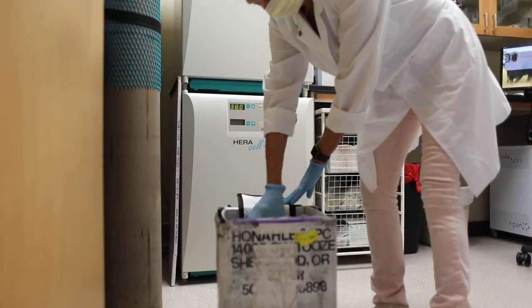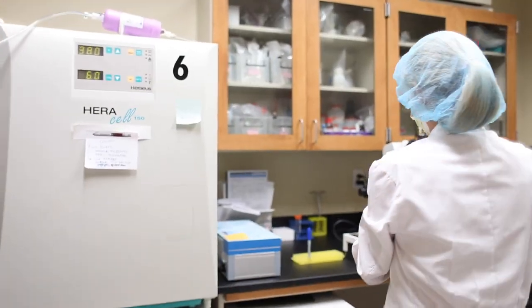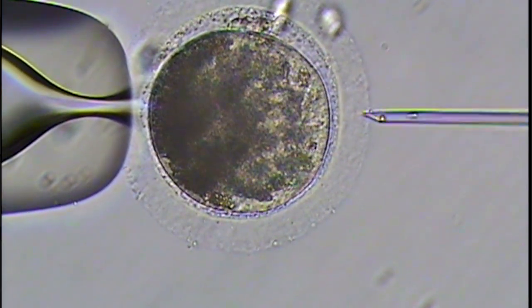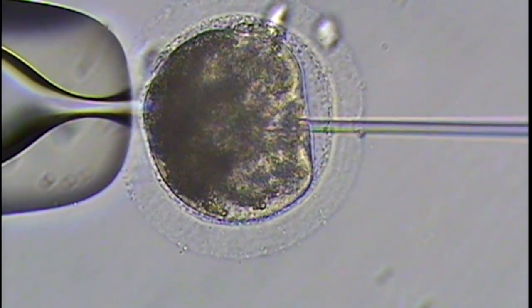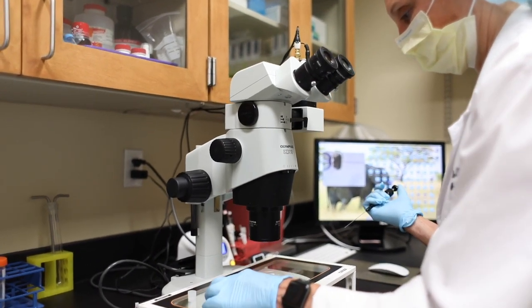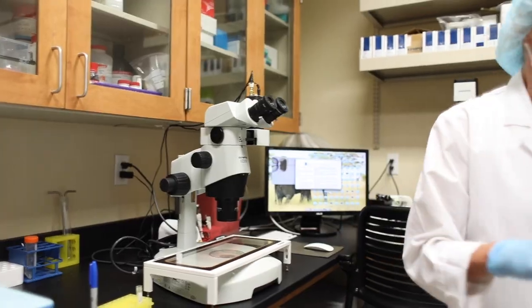At our Equine IVF lab we receive oocytes from veterinarians from all over the United States. We take those oocytes, which are either matured in the mare or immature oocytes, and we inject them with a single sperm. Those developing embryos are in our incubator for seven to ten days, then we ship them back fresh and they are transferred into a surrogate mare.